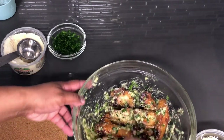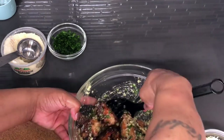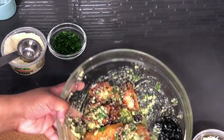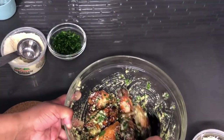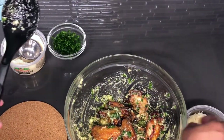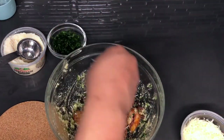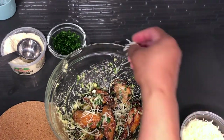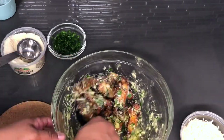Look at that cheese, guys — these wings look amazing and are perfectly cooked. I'm going to drop a few sprinkles of the shredded parmesan cheese on top — just a little, not much. Give that another mix.